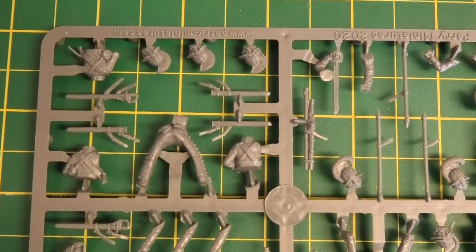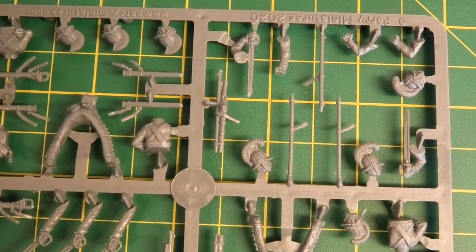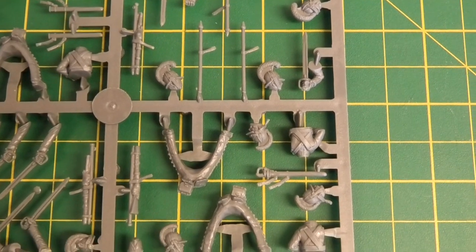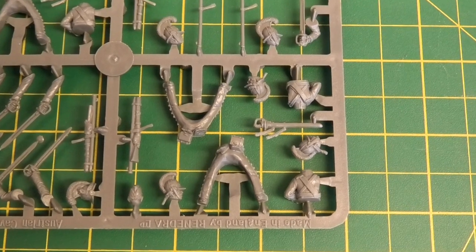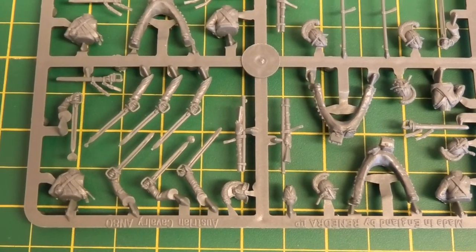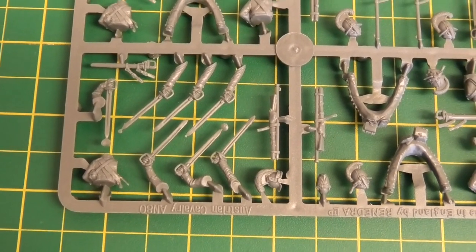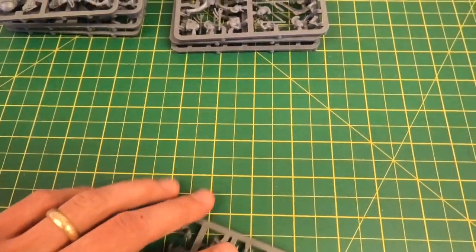Looking more closely at some of those parts — some of the short crests, the backs of the torsos where you can tell by the cross strapping which ones are for the cuirasses, some of the picket stakes and bits and pieces, one of the shouldered sword versions, a sheathed sword in a scabbard — presumably for the figure who's taking his helmet off and is slightly less active — and all the other arm poses. There's also a spare helmet and fatigue-capped head for that option. There are four more of those sprues in total.